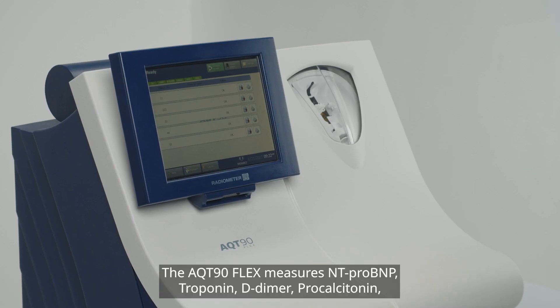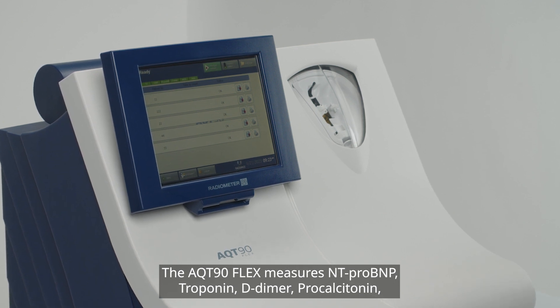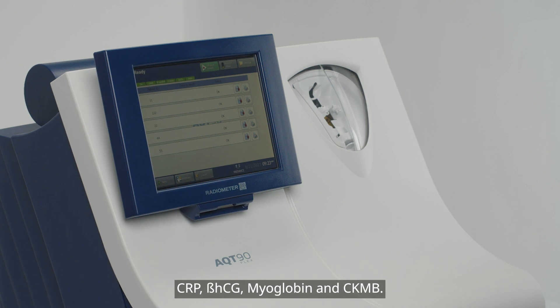The AQT90 FLEX measures NTproBNP, troponin, D-dimer, procalcitonin, CRP, beta-HCG, myoglobin, and CKMB.